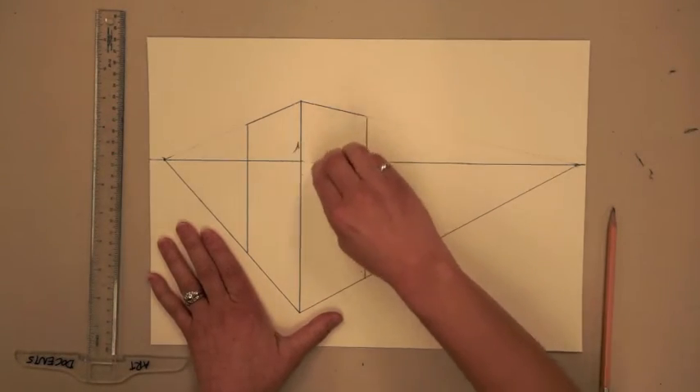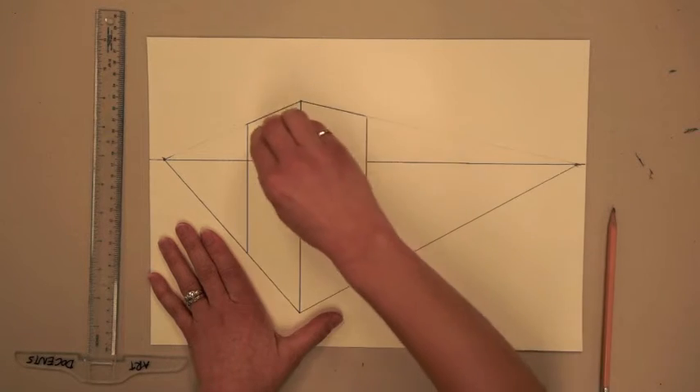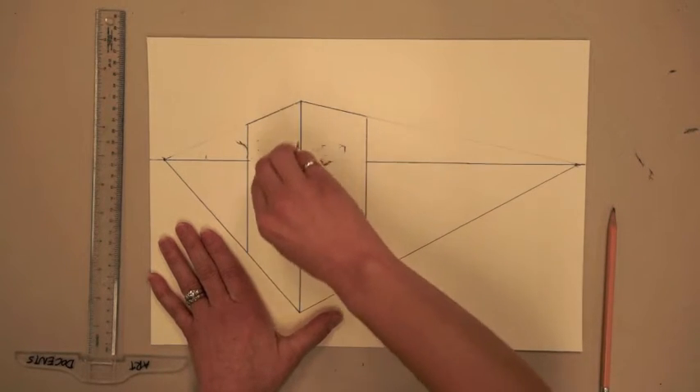You can also erase the line of horizon which would be behind the building, and as you do this you can see how your building just pops.